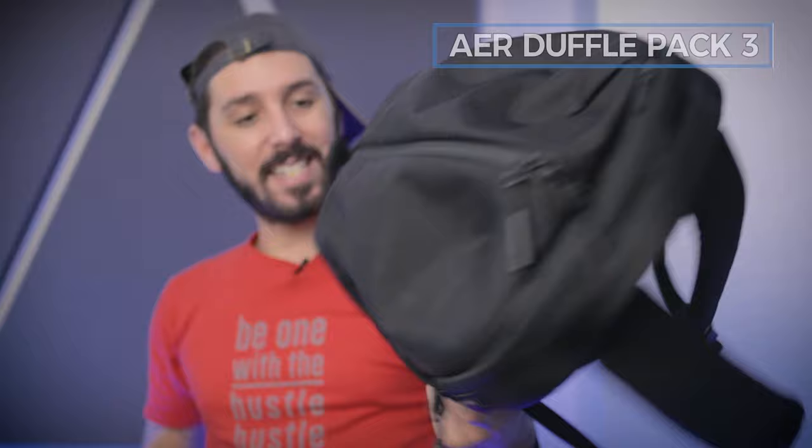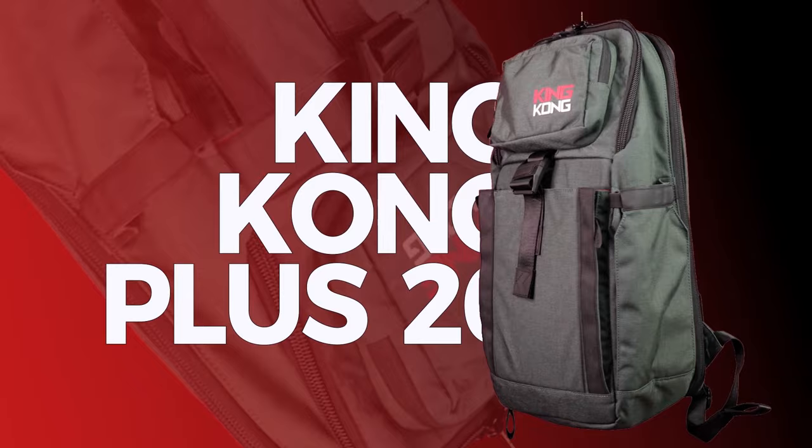Dig through the description below and you'll find a link to our full review. Also worth noting: if you think the Air Duffel Pack 3 is just a bit too big, check out the Air Fit Pack 3 instead — same duffel-style opening, just smaller.